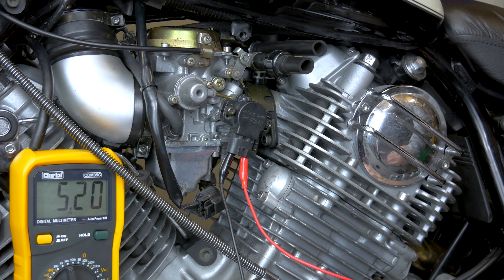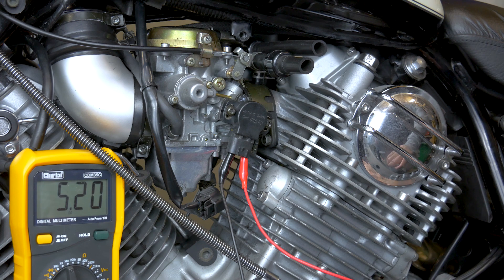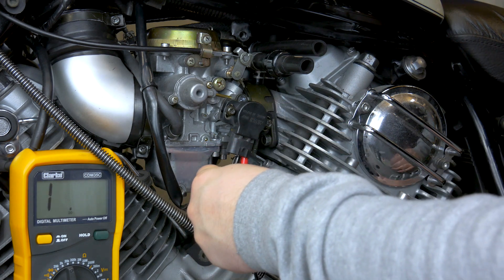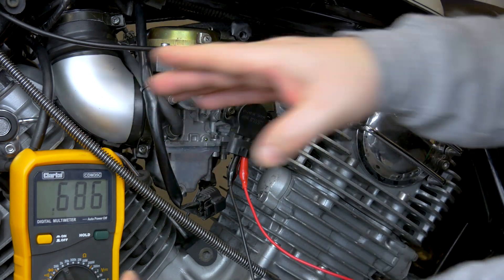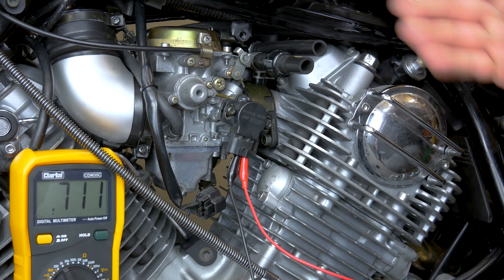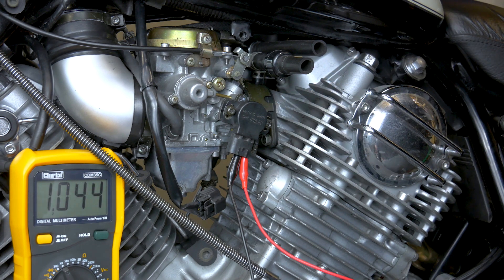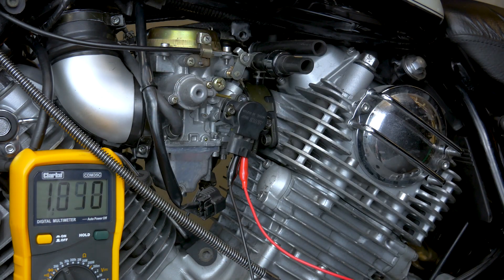There is another reading you need to check if you're just checking your throttle position sensor without removing it — check between the black-blue, which is the right side, and the yellow one, which is the middle one. Set your meter to 2k. That will give you your idle position reading. Mine is set correctly right now because the bike was running right. To verify the sensor is working, just turn your throttle and your resistance reading should go up as you open the throttle.